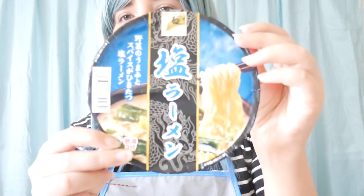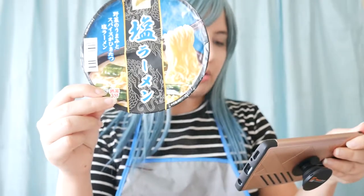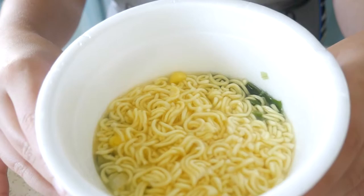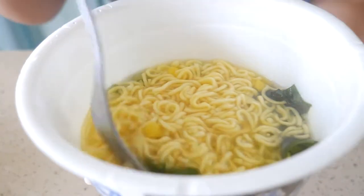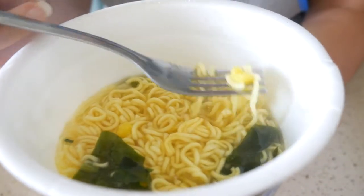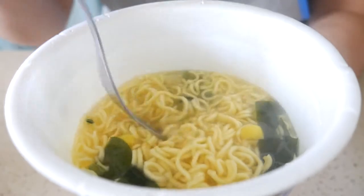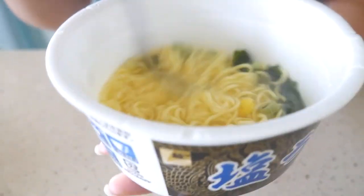We are going to try out this one first. This is the Menosunaochishio Ramen — it's a salt ramen. It says that it's a very traditional ramen in Japan. This is the ramen. Looks pretty yummy. There's what seems like nori, maybe corn or egg. We have different things over here. Let's see how it tastes.